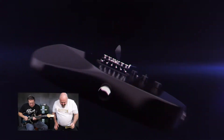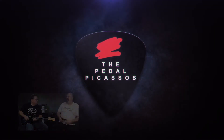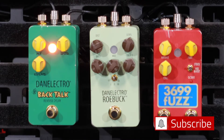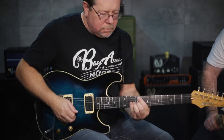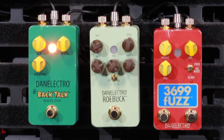The Jumper Deeper Little Bow. Dan Electro — it's different. Back talk. Reverse delay.